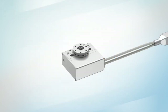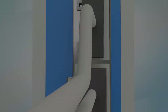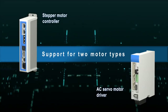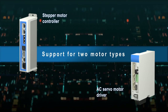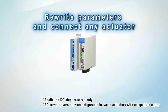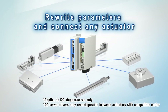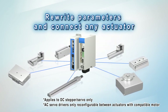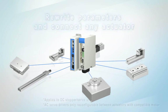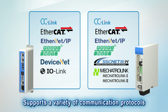All these electric actuators are available with controllers. Both stepper motor controllers and AC servo motor drivers are supported with this extensive controller range. Rewriting parameters allows connection to any actuators. SMC has a wide range of communication protocols to choose from.